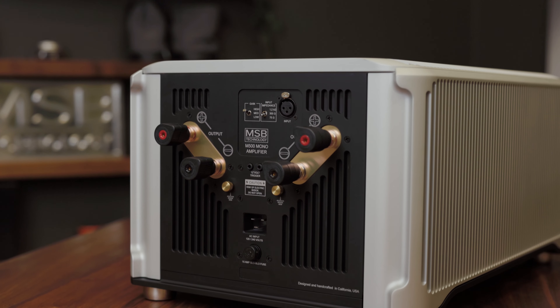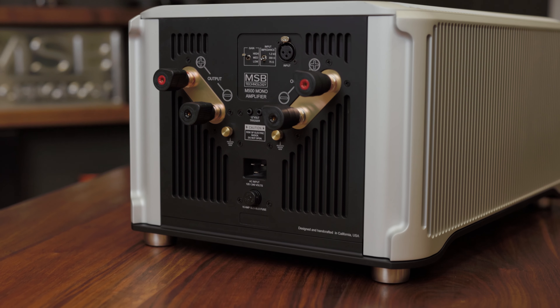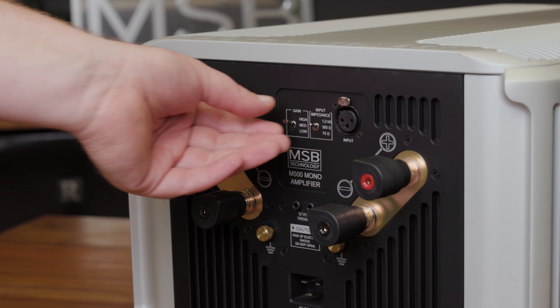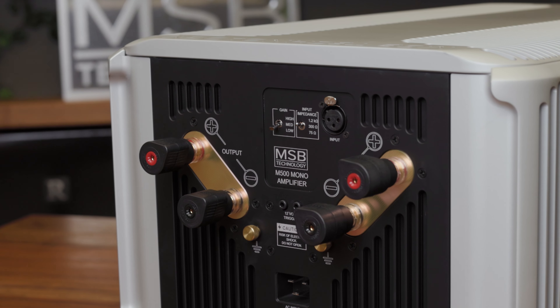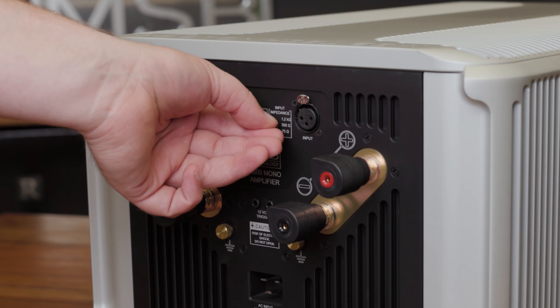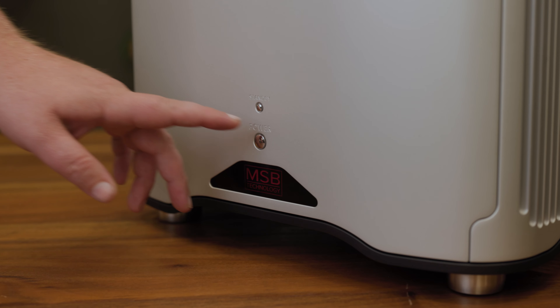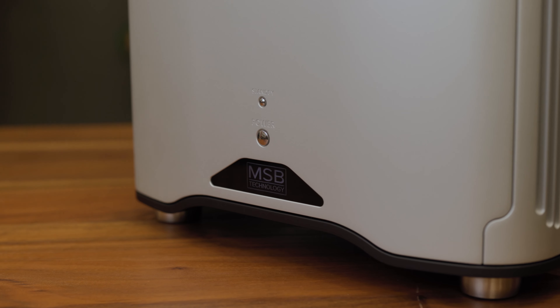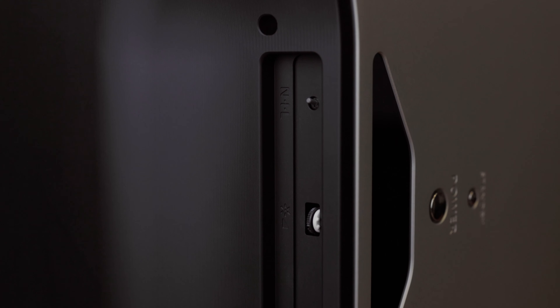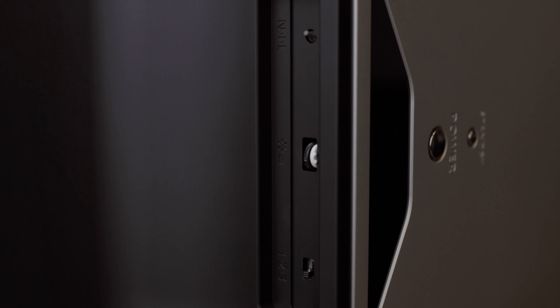The 500 series amplifiers feature several controls and setting options to customize your listening experience. There is a gain setting with three levels depending on your speaker efficiency. We also have an input impedance option that can be customized based on your cables and DAC. Power can be controlled by the buttons on the front of the unit, remote, or the 12-volt trigger option. We also have a selectable delay for power startup that can help reduce power surge on your system.